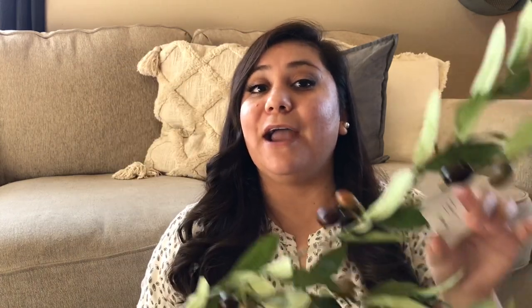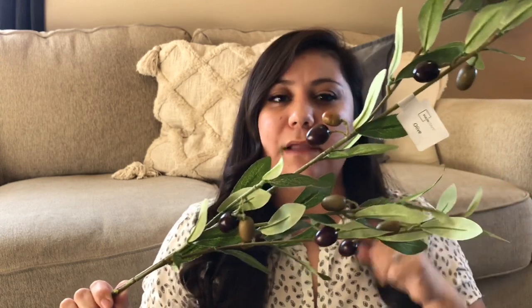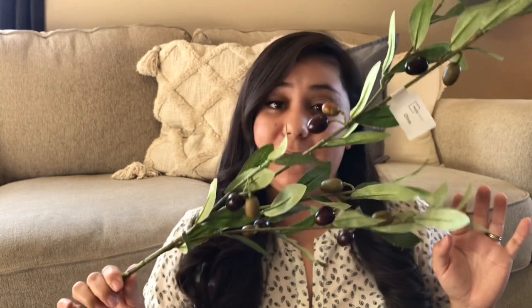From Walmart I only have one thing — surprise, surprise. It is this olive branch stem. I love it. These have been shown for the longest time here on YouTube and on Instagram, and I finally found some at my store. These were $3 and I think I have a total of four. Things like this that I know I'm going to want more than a couple, I tend to buy little by little. I already have four or five of these and I'm going to be using them mainly in my kitchen.